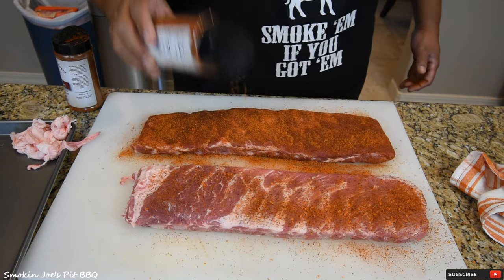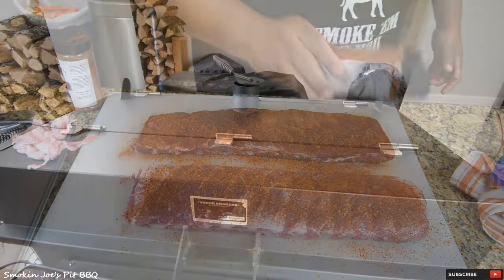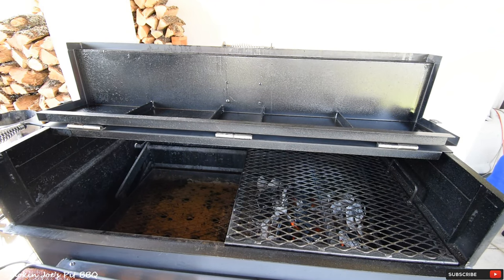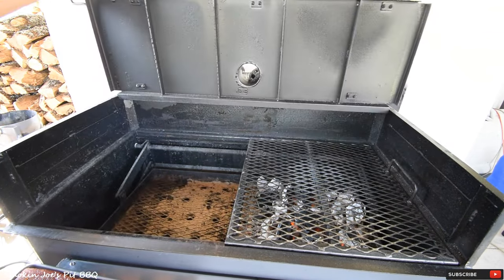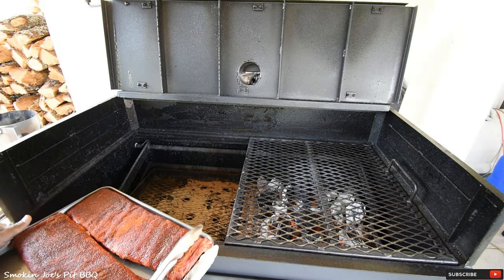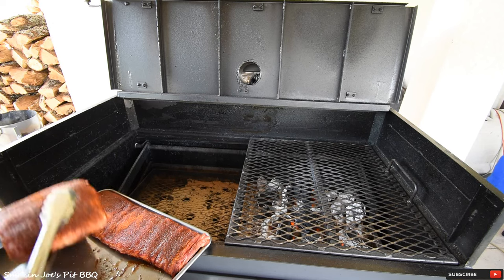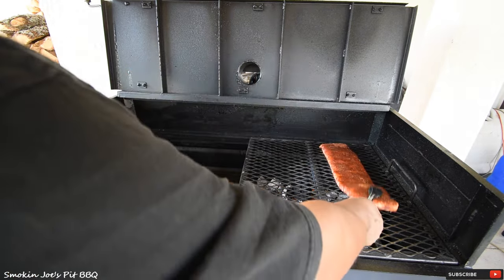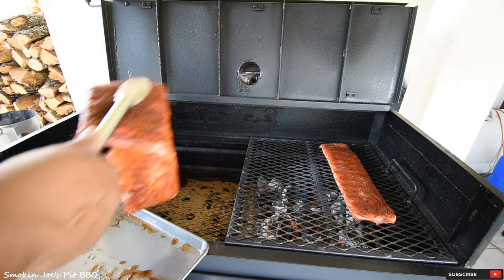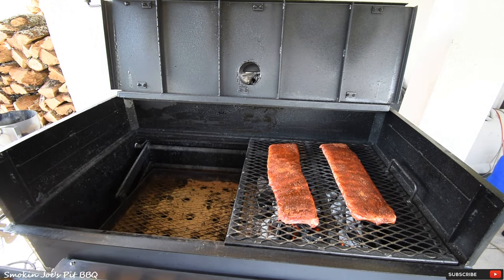I'm going to finish seasoning these ribs up on both sides, then we'll head outside to the Yoder flat top. We're outside now. I used one basket of Fogo's Premium Charcoal as a base layer, and then one basket of their Super Premium, which is really big chunks, on top of that. I have the charcoal basket all the way at the bottom. Here's my first rack — the Cherry Habanero — and the second rack is the Ozark Heat. You can see how that rub melted really nicely into the ribs.